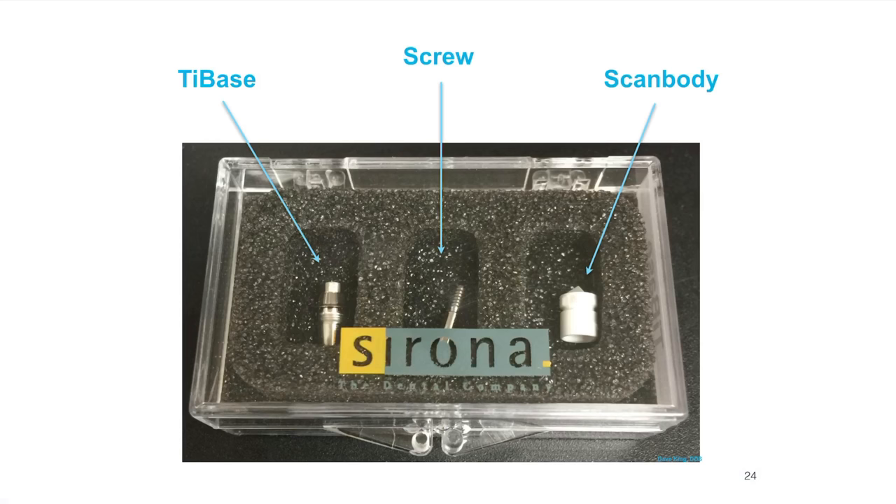Tie base — a Sirona product, though a couple of other companies have started making their own titanium bases. Three pieces come in the box. The tie base itself is the titanium base. It comes with a screw, and depending on what version you buy, it may or may not have a scan body. The scan body is the third piece you need in order to image the restoration.